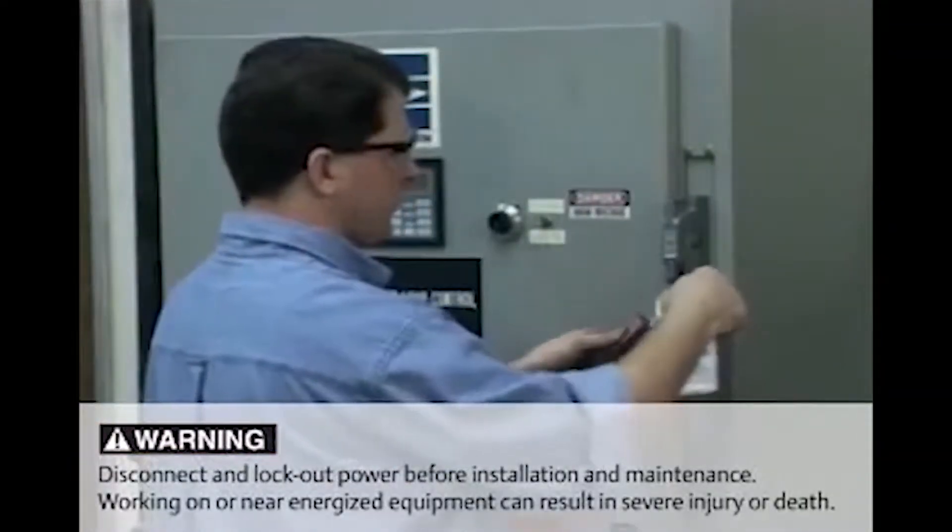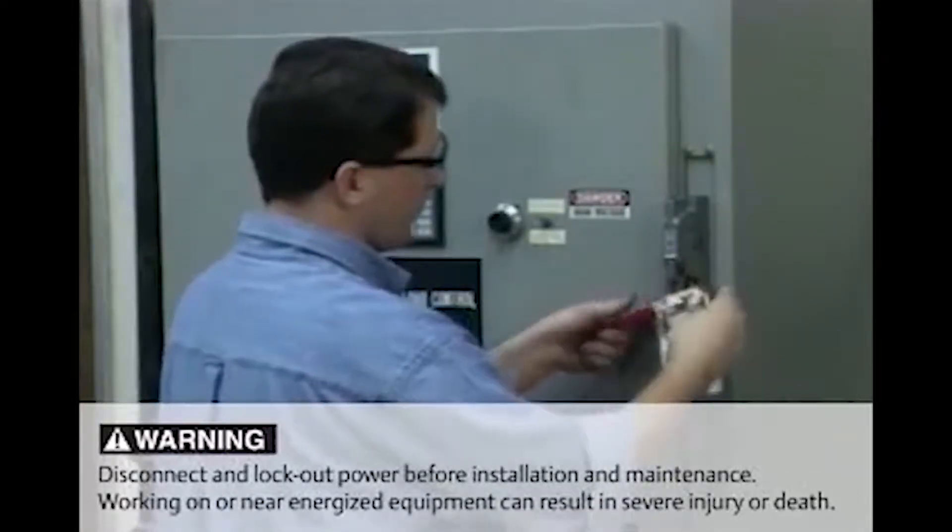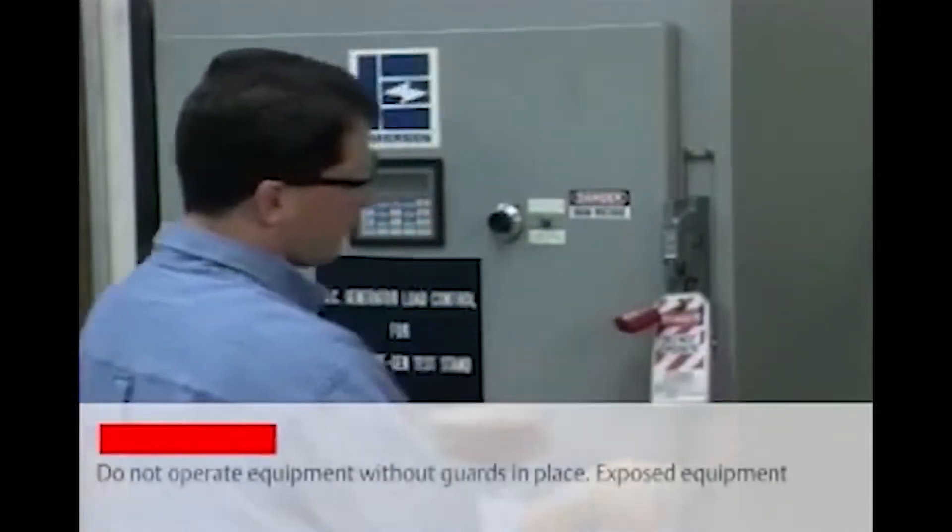First, whenever servicing any type of electrically driven machinery, turn the power off, lock out and tag the main disconnect of the equipment.